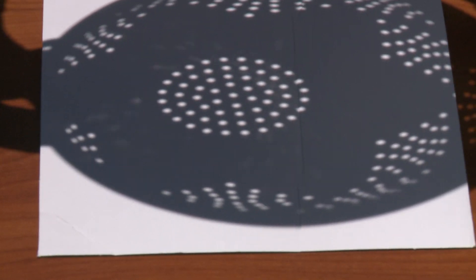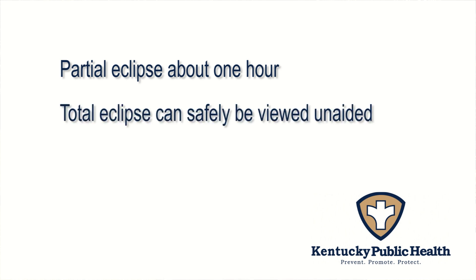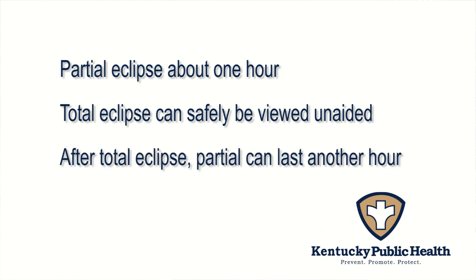So, important points. The partial eclipse before the total lasts about an hour — use safety measures during that time. The total eclipse, when the moon completely covers the sun, can be seen unaided. Safety measures are then necessary to watch the partial eclipse after the total, which again can last for about an hour.